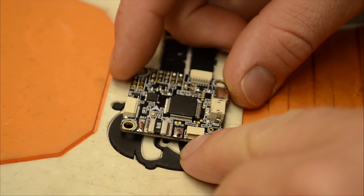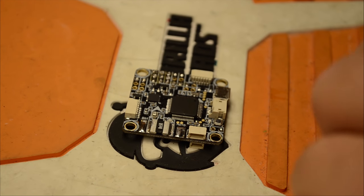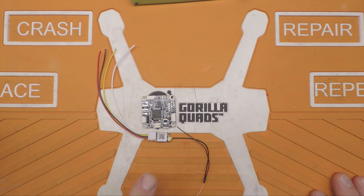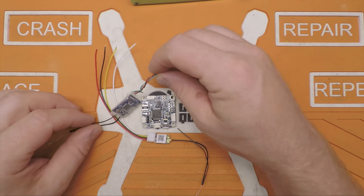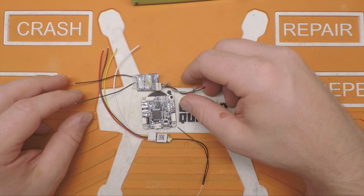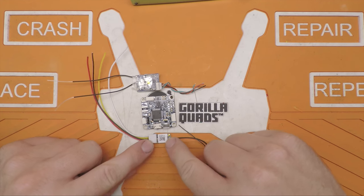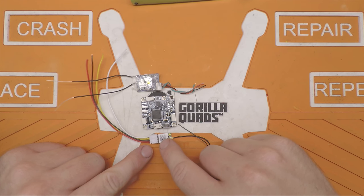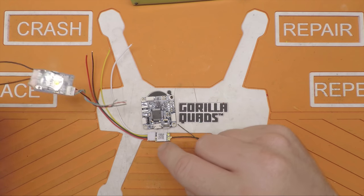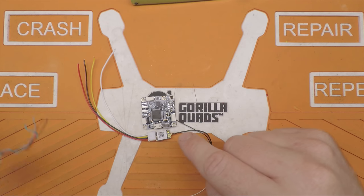What I have here is an Omnibus F4 Pro V2 flight controller and a FrSky R9 Mini receiver. This is going to be the same process for the R9M, the XSR, and the RXSR. The difference is the XSR and RXSR can easily be hacked so you get an uninverted SBus and SmartPort signal. Unfortunately no one has figured out an easy way to do that to the R9 Mini yet, so we're going to do this straight out of the box with no mods.